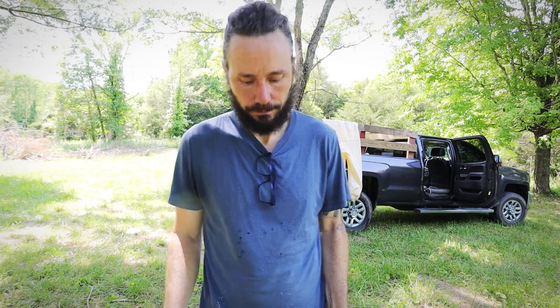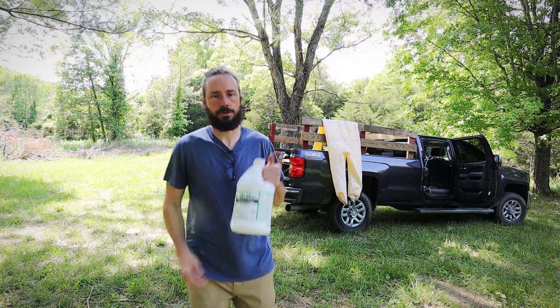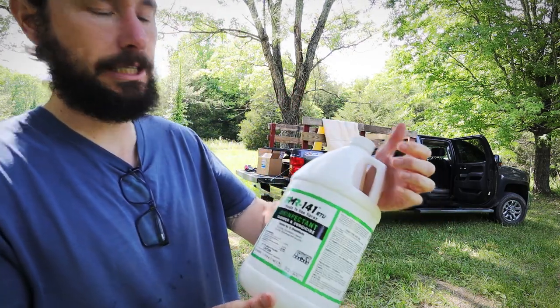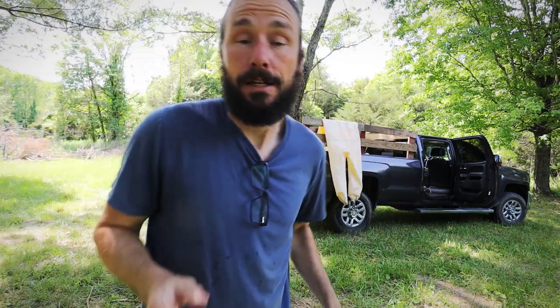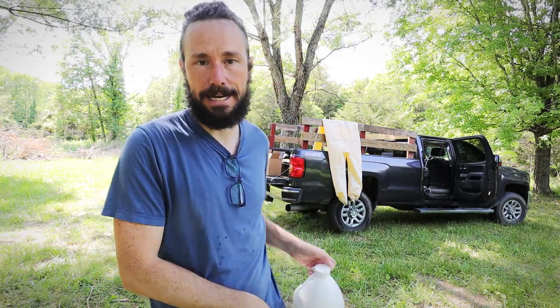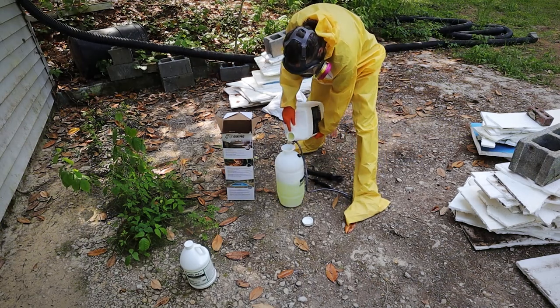It works on a lot of surfaces, including wood and anything porous. What it'll do is remove the mold and the stains out of the wood. And then once that's done, you disinfect using their RMR141 Pro. This is a disinfectant, a cleaner, and a fungicide. What this will do is kill the mold spores and kill anything left over that the RMR86 didn't get, and it will prevent future mold from growing on the surfaces I spray it on.